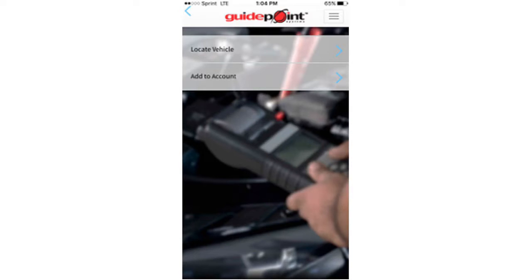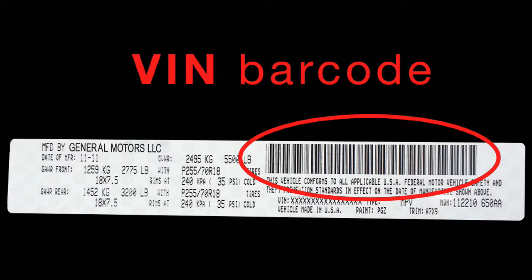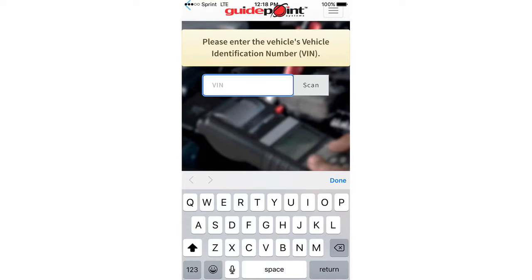This screen gives you the opportunity to scan the vehicle's VIN number using a barcode scanner. Your vehicle will be equipped with a VIN number barcode, usually on the door jamb or Maroni sticker. In the event your vehicle does not come equipped with it, you can manually type in the 17 character VIN number.